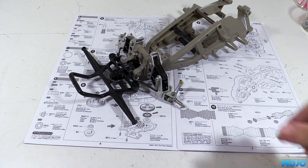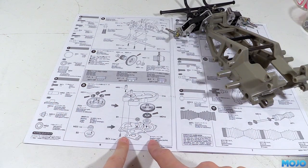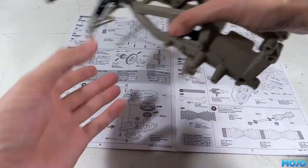Alright guys, welcome to RC Mojo. We've got some more of the frog this week. We're going to build up the gearbox. Well, here we go then, straight into it.